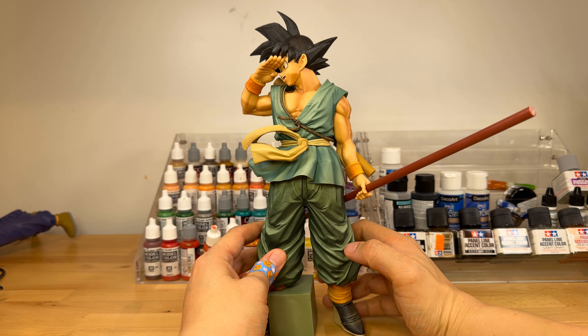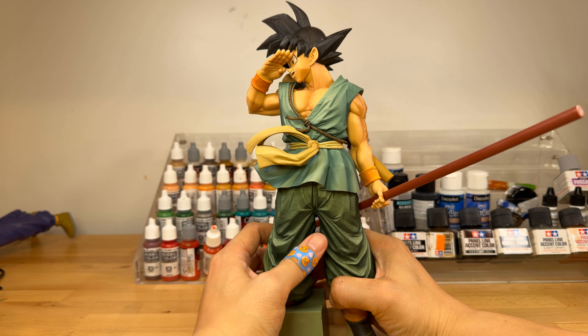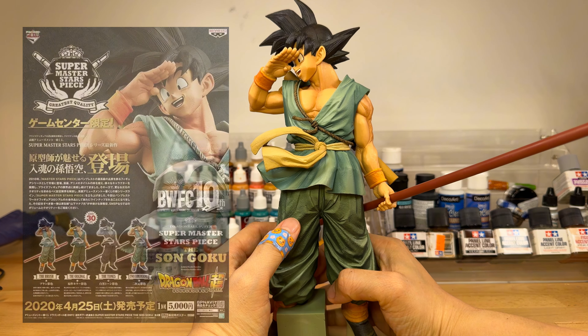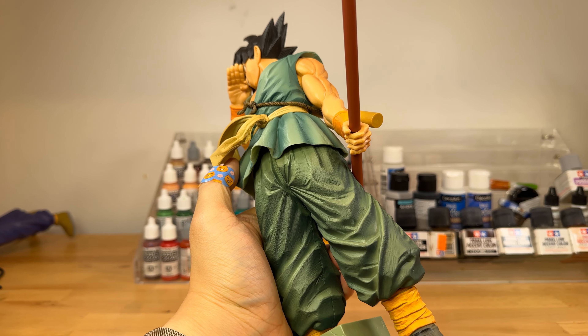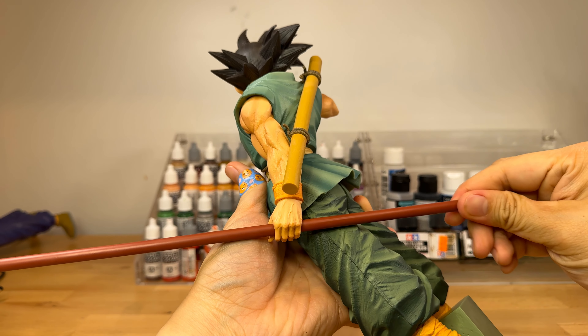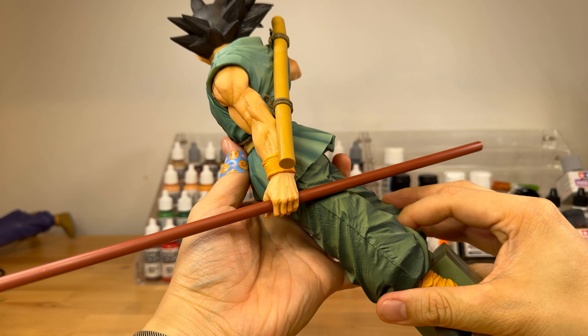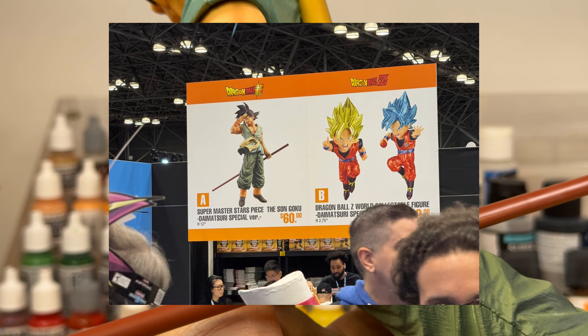This SMSP Goku has been a holy grail figure for me ever since I got back into collecting in 2022. Originally released in 2020, this Goku was available in four different finishes, and as the years have gone by, the value of those figures has skyrocketed to hundreds of dollars per figure. So seeing this new fifth finish available at Comic-Con for only $60, it was just a no-brainer to get.